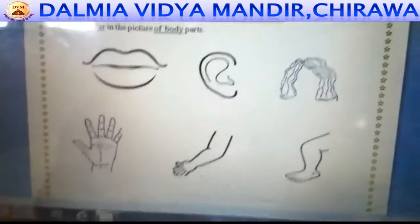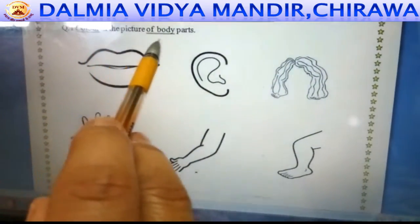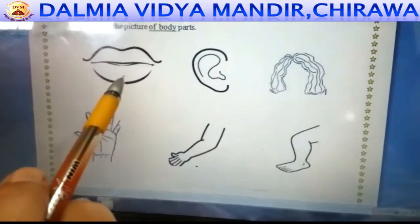I am again present today with a new worksheet. This is the question: coloring the pictures of body parts. These are the pictures of body parts. You have to color them all.